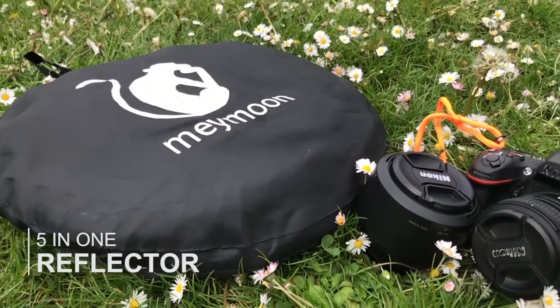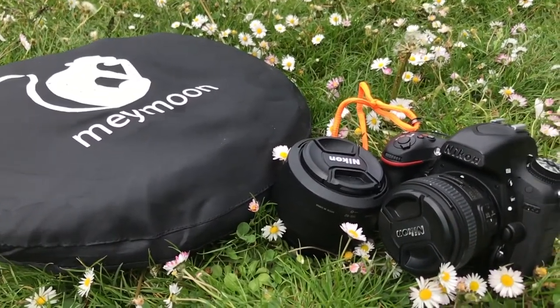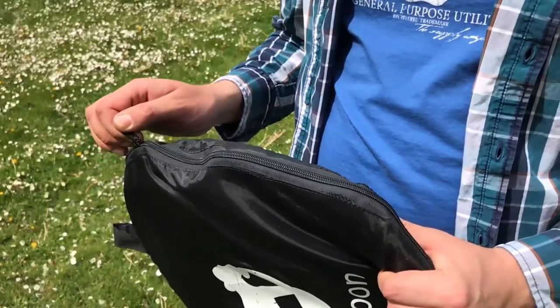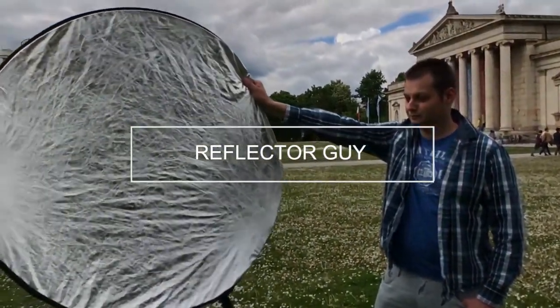Let's check the equipment I usually take when shooting with natural light. I usually take a 5-in-1 reflector, an 85mm lens, and a 50mm lens. Don't forget to take your best friend as a reflector guide and tell him to look serious.